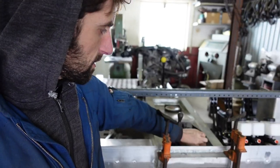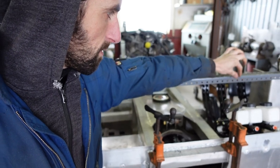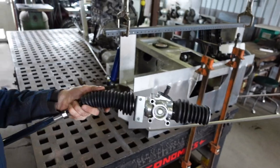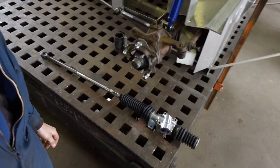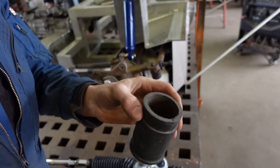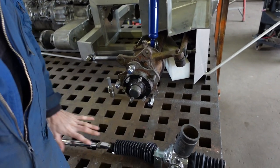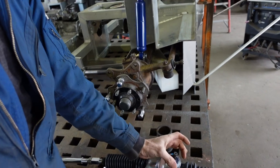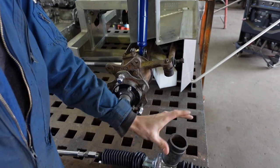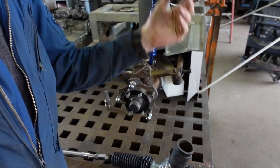I'm putting a steering shaft up through here — there's going to be two u-joints in it, probably one here and one here. So I kind of need to know where that is going to run. This is a half rack and pinion — it basically steers here. I want to know where the steering shaft is going to run because it needs to come up through here.